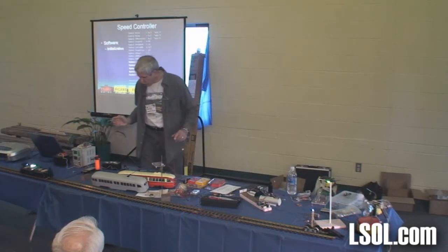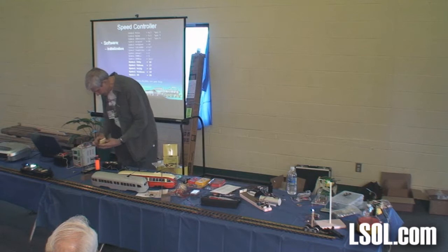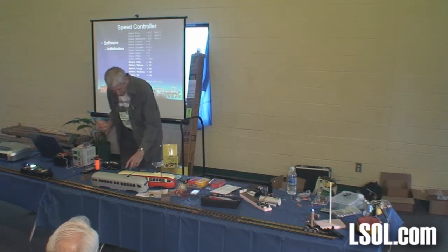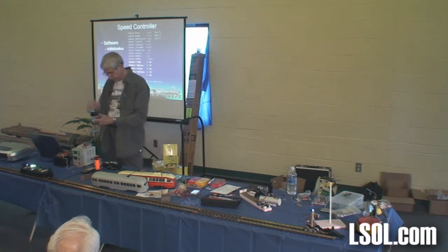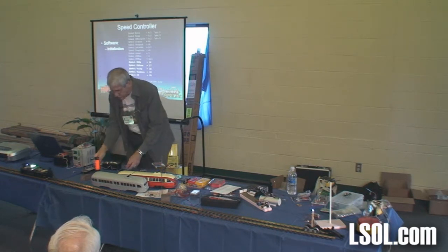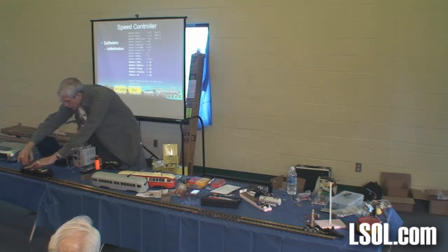This is the cool part. I'm going to show you how it works and then we're going to play with it. I'm going to disconnect this, and I need my glasses. What I'm doing here is connecting this to a source of DC and connecting it to this little guy as a demonstration train.